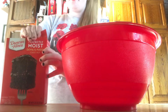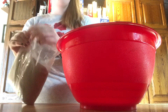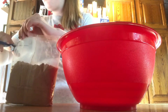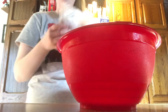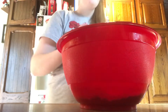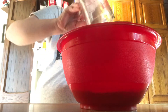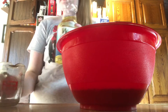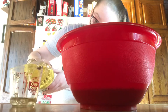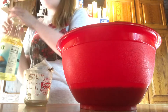So we're just going to open her up. Sorry guys, Leo is over there on the table, but we're just going to dump this in. Oh, that smells so good! Now we're going to put in our one cup of water and one third cup of vegetable oil.